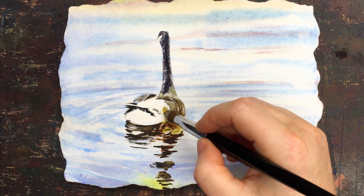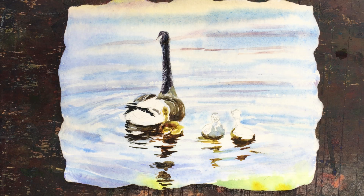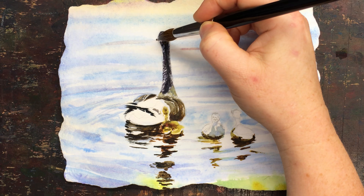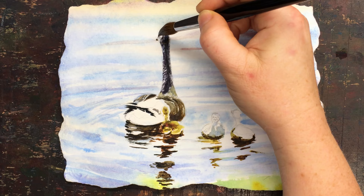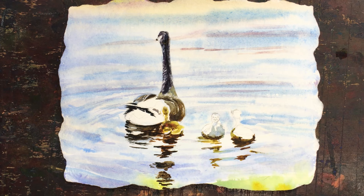Very dry brush still — they're fluffy because they don't have their real feathers yet, they're just fluffy little down balls. Lots of dry brush, and just a couple of lines — I don't need more than that. I have the reflections on the face already because I pulled the watercolor right over the goose's head and into all of them. I don't need to fuss with it anymore, just a couple dots. Keep it simple.